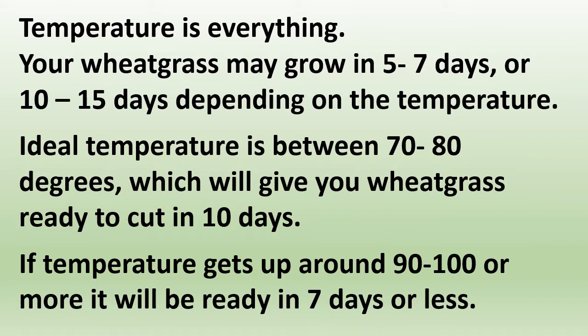Temperature is everything. Your wheatgrass may grow in five to seven days or 10 to 15 days depending on the temperature. The ideal temperature is between 70 and 80 degrees, which will give you wheatgrass ready to cut in 10 days. If the temperature gets up around 90 to 100 degrees or more, it will be ready in seven days or less.